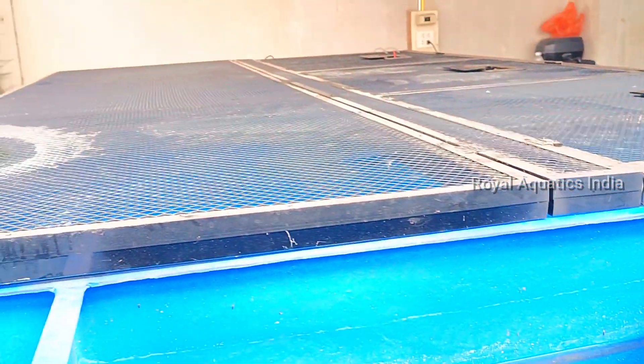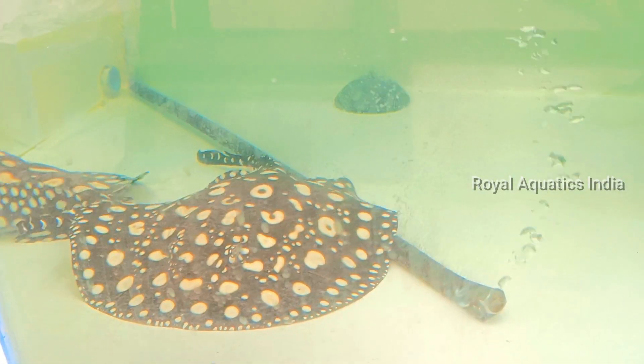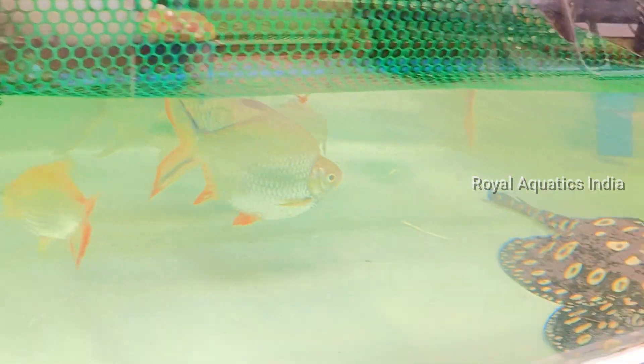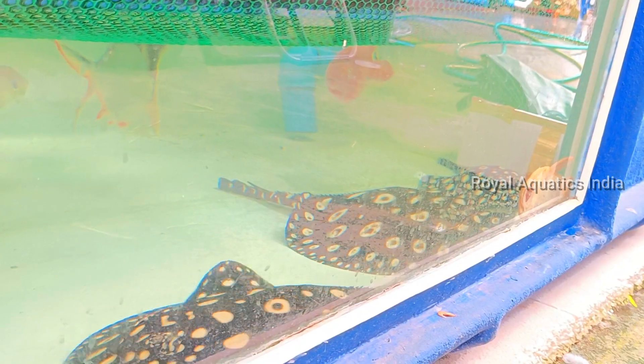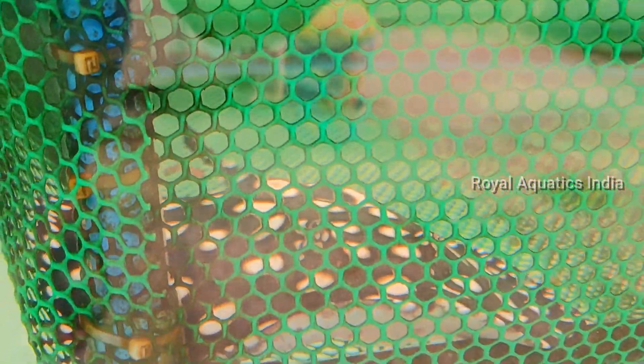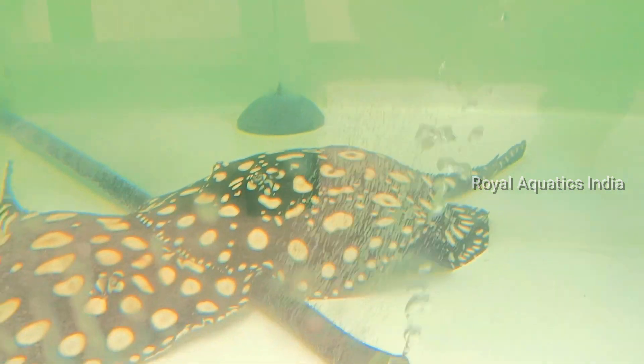This is a black diamond stingray. It is a short body type with a tin fell bar. This is a breeding specimen — like a leaf shape. And this is a special pattern stingray; black diamond is a distinct pattern of stingray.